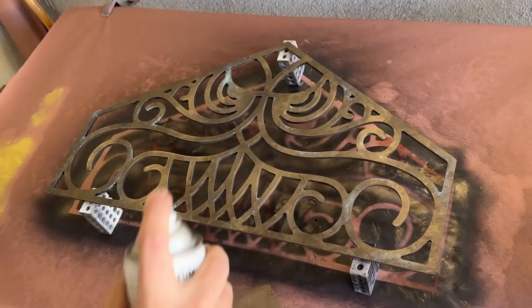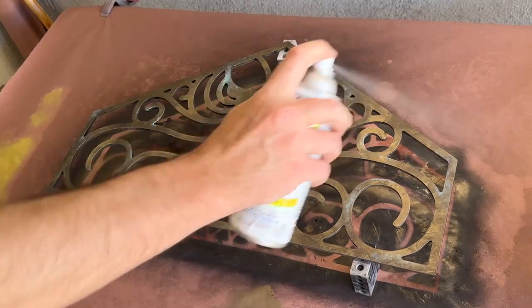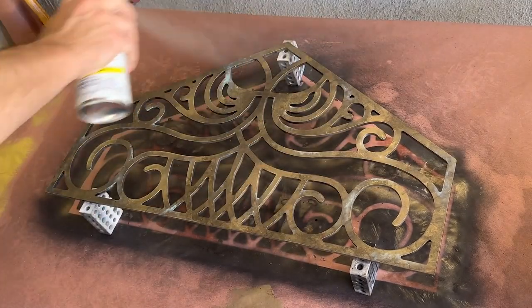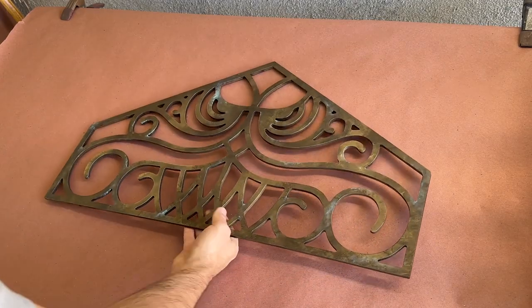After a bit of dry time, the last thing to do was to seal in my paint with a satin clear coat. This should be a good middle ground for this piece, since it's not shiny, but it's not matte either. And just like that, this Haunted Mansion transom piece is finished.